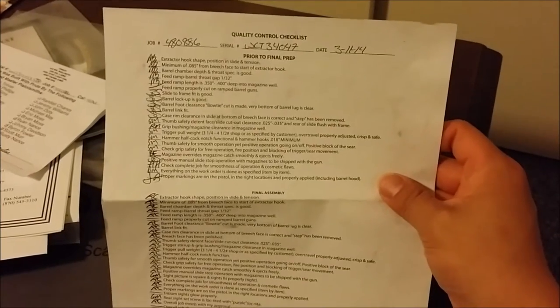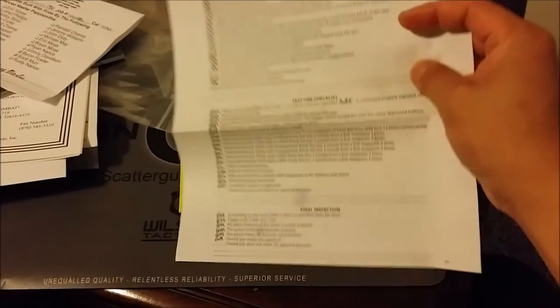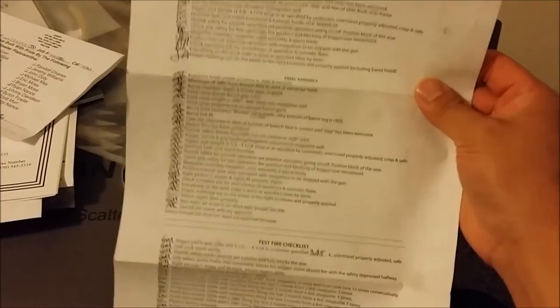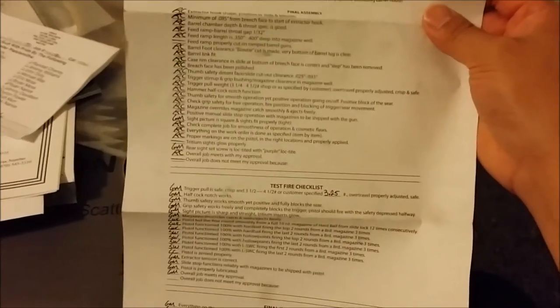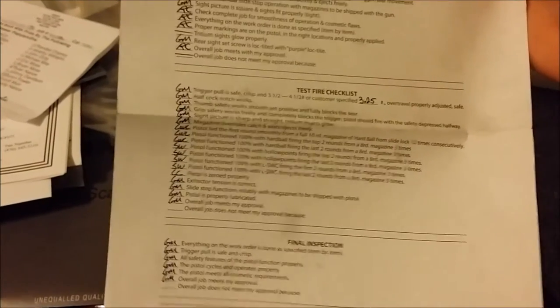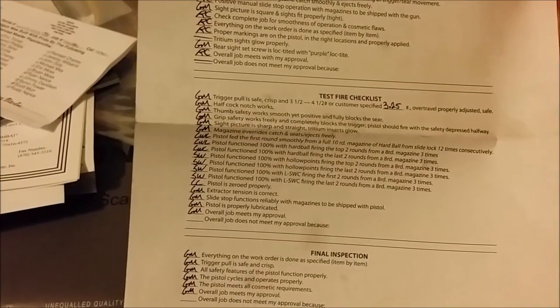This quality control checklist is really cool. I own an Ed Brown, Les Baer, and a Nighthawk and none of them have anything like this besides Wilson Combat. If anything ever goes wrong with the firearm I could go back and see exactly who checked it off and put their initials there — and pretty much find the person who did it.